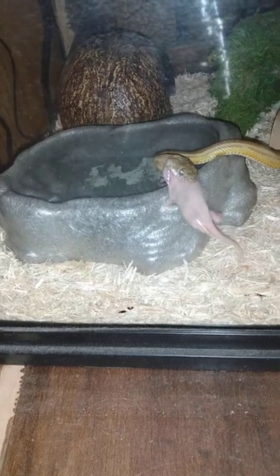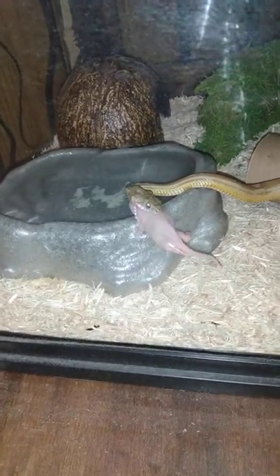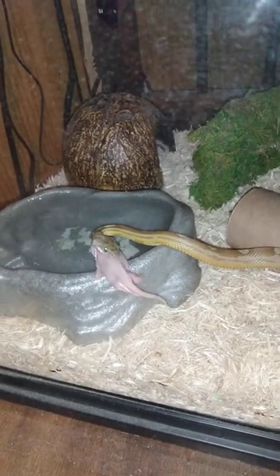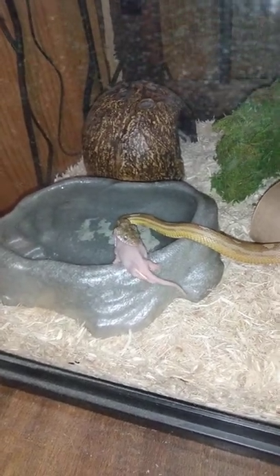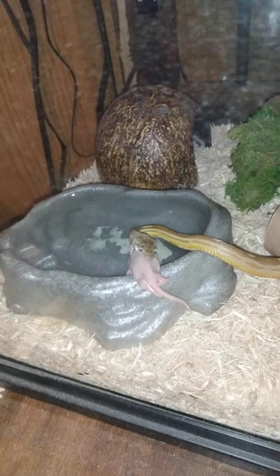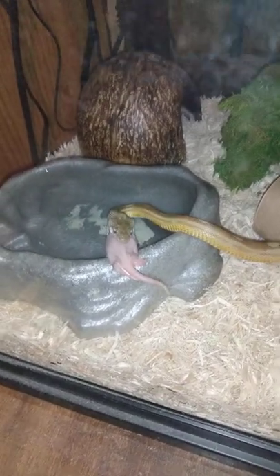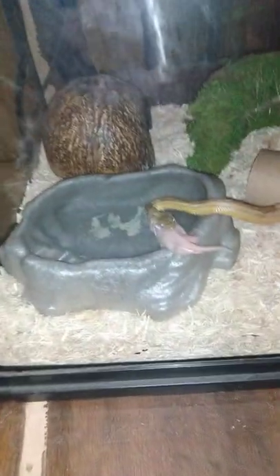Every snake in existence can unhinge their jaw. I actually could have probably been feeding these to her a couple months ago, but I want to be safe — if they get too big of a food source down their throat before it reaches the gut, they will regurgitate it. When they regurgitate, it can open up cuts and sores on the inside of the throat. You have to wait two to three weeks to feed them again, because if you feed them exactly a week later, it will cause infection in the throat, open up the wound again, and the snake 90% of the time dies.